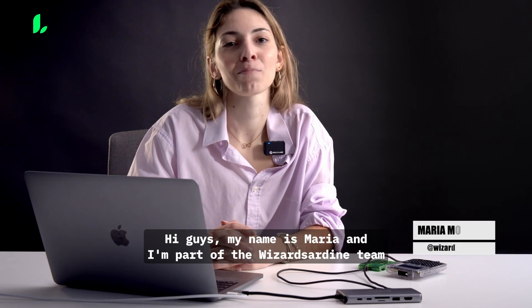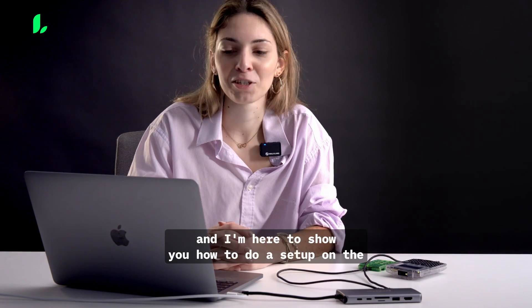Hi guys, my name is Maria and I'm part of the Liana Wallet team and I'm here to show you how to do a setup on the Liana wallet.